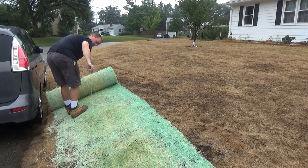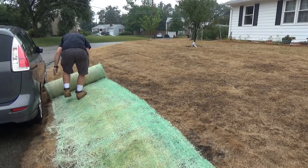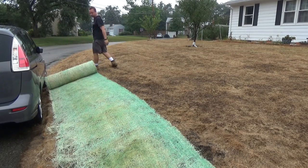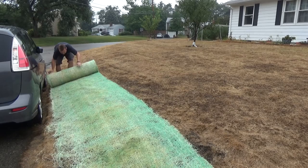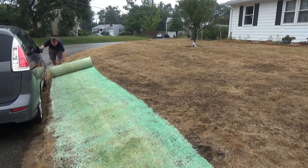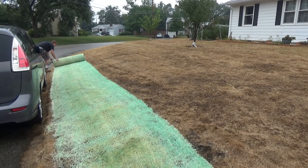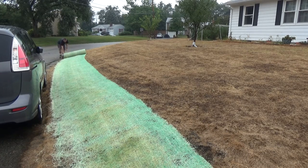You might be able to tell from the video — right there where I pulled — there's a little plastic netting, and that's what was caught up. I just ripped it with my bare hands and then it rolled easily. This one has netting on both sides, so it actually holds it well together and keeps it easy to unroll. It's super heavy but easy to do because you're just rolling it.